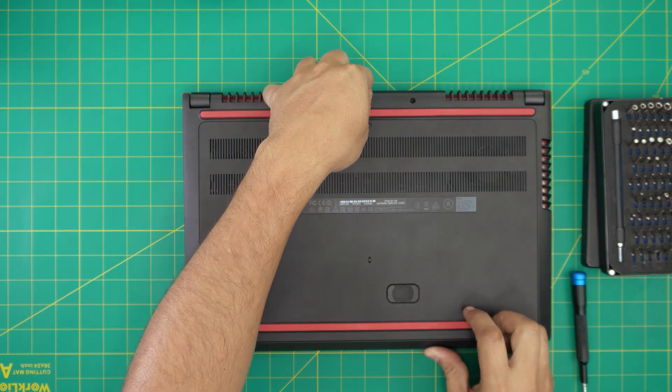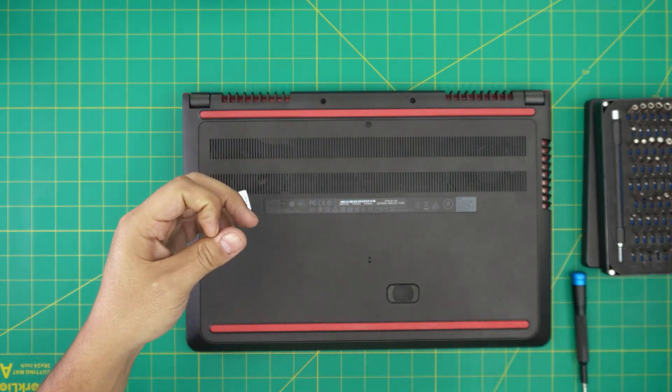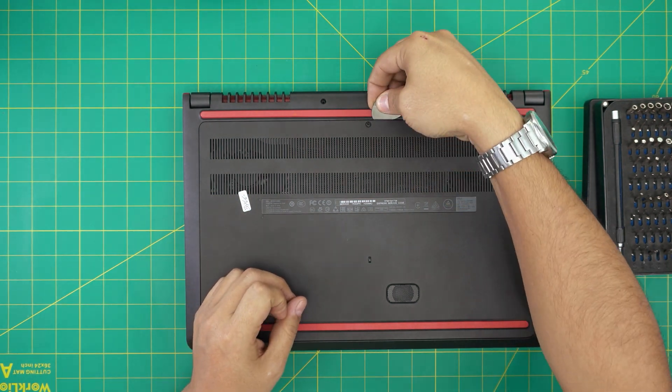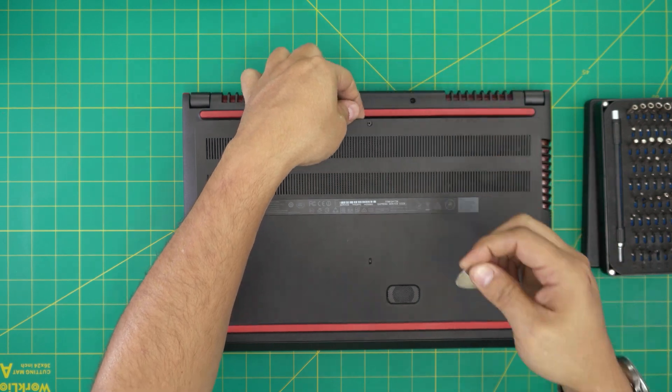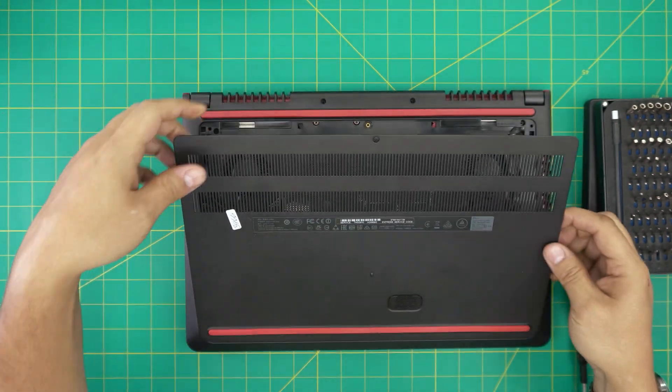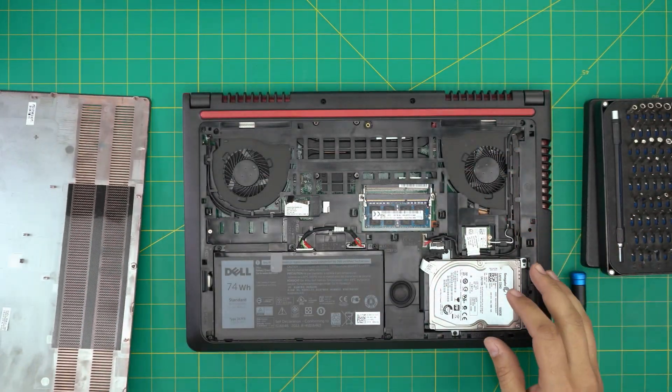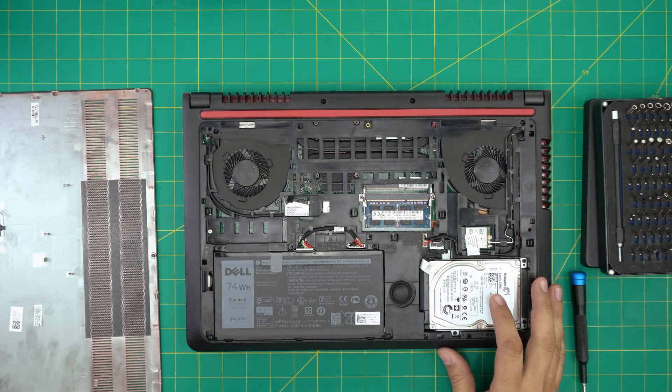Next, put your fingernails at the bottom — if you have any. I cut my fingernails so I'm going to use a guitar pick. Put it underneath, lift it up towards the ceiling, and then pull it towards the back end. There's the bottom casing.